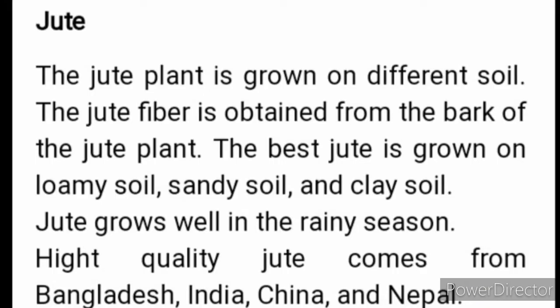The jute plant is grown on different soil. The jute fiber is obtained from the bark of the jute plant. The best jute is grown on loamy soil, sandy soil and clay soil. Jute grows well in the rainy season. Highest quality jute comes from Bangladesh, India, China and Nepal. It is one of the cheapest natural fibers.